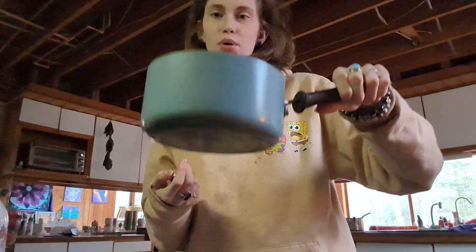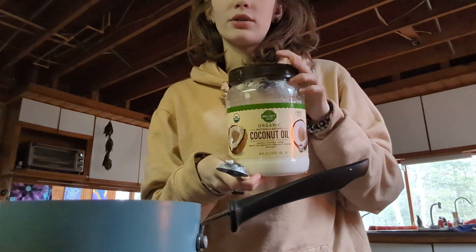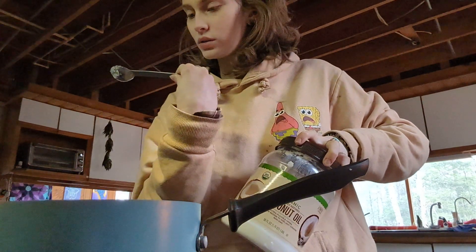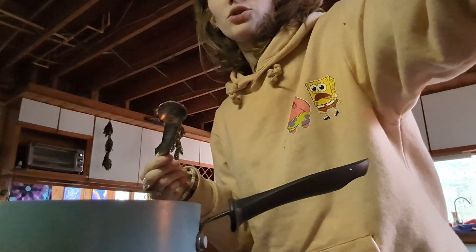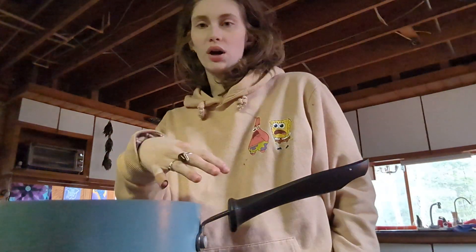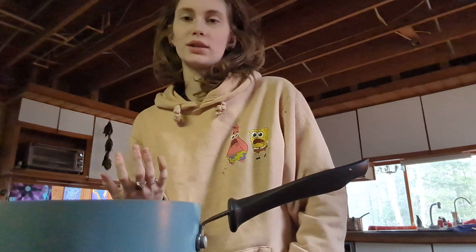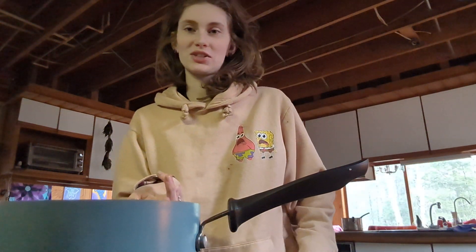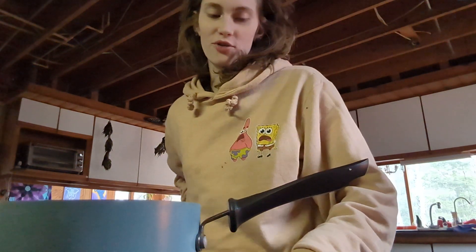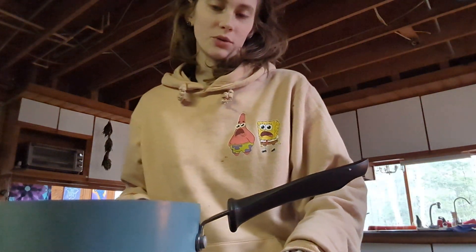Starting out, we got our pot, and then I grab my coconut oil — I usually do half a tablespoon of it. I scoop it and put it in there just to lubricate the pot, so that way if I burn my oatmeal, which sometimes happens because I walk away and get distracted, at least I know it's not going to get permanently stuck. So we're going to turn the stove on and get that coconut oil melted in there.